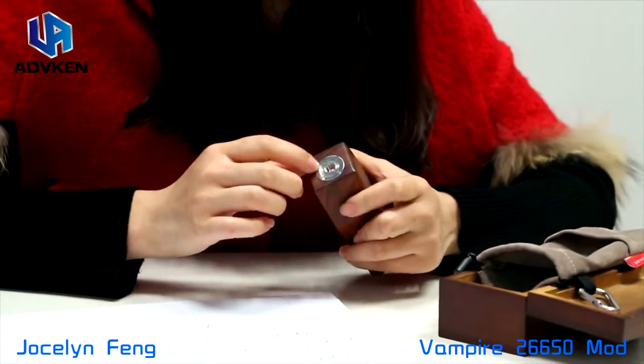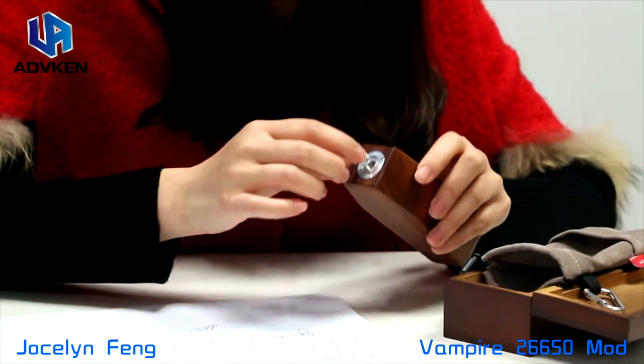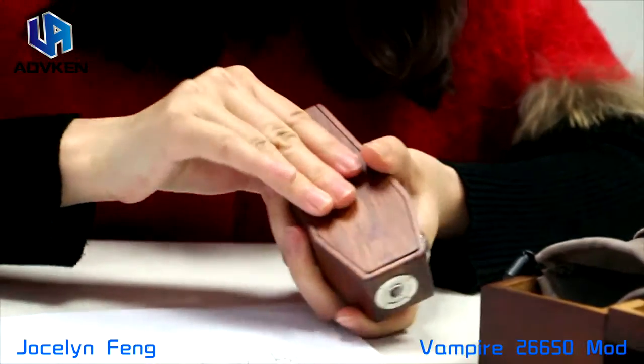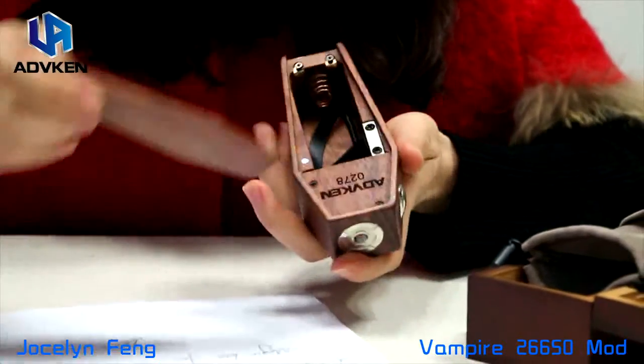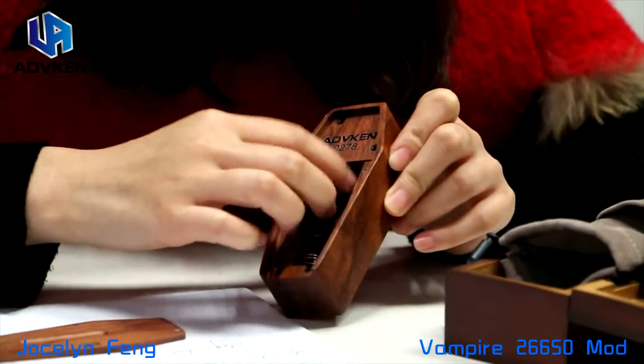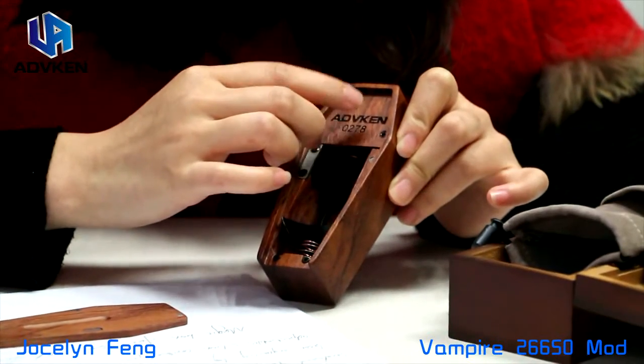Here is the adjustable sleeve contact pin. Here is the cocker. Open it — the inside. So this is one pair. Here you could also have your logo.